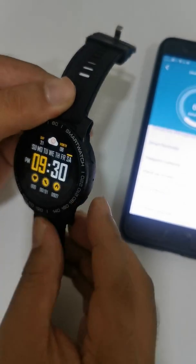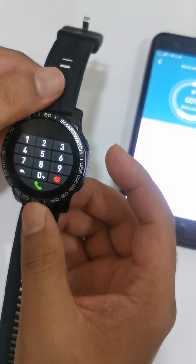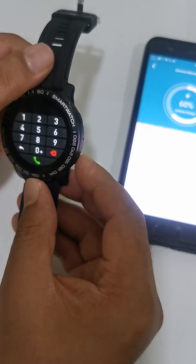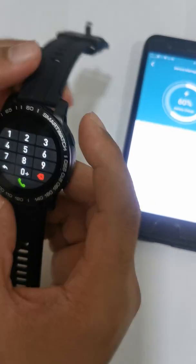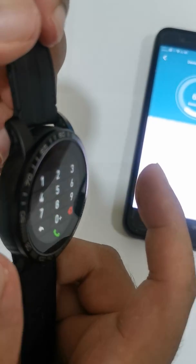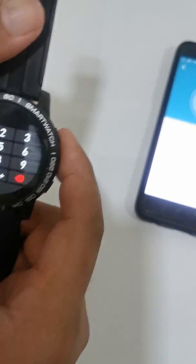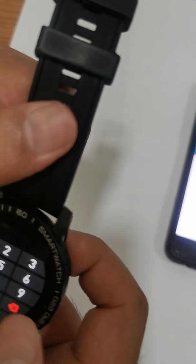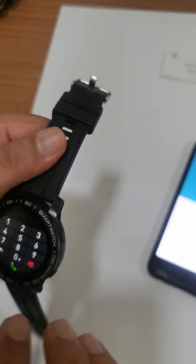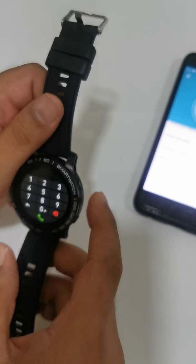If you want to make a call, click the keypad button and dial any number, then click call. There is a speaker on the watch, so you can answer calls from the watch. The call goes through the mobile phone, but you can answer, cut, or make calls from the watch without needing to be near the phone.